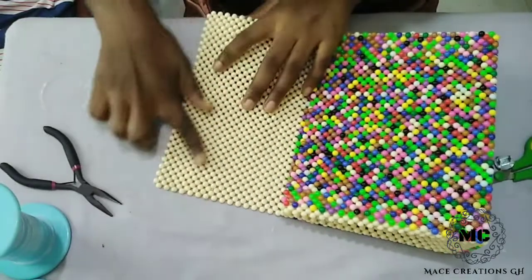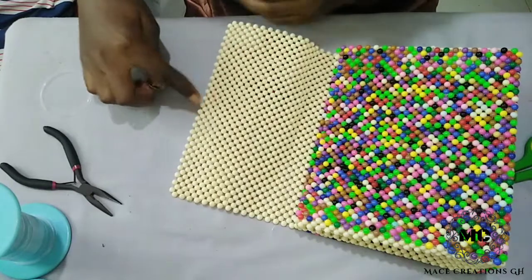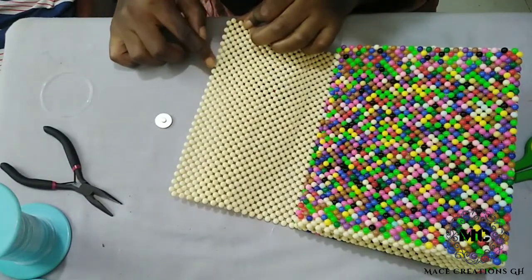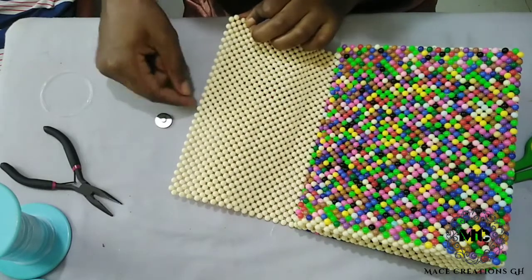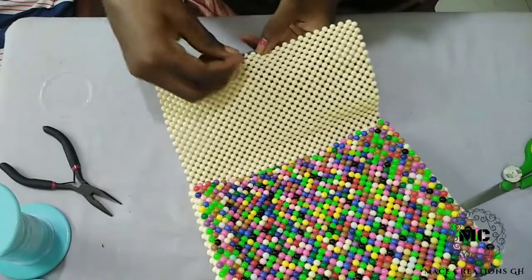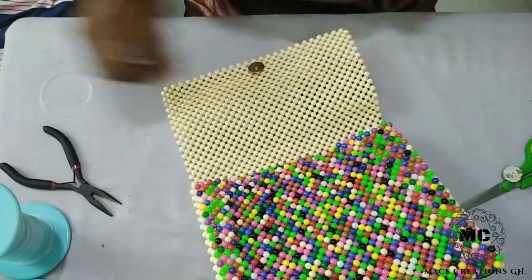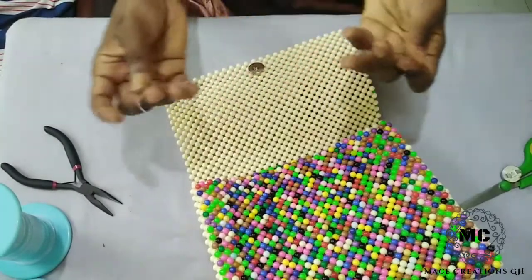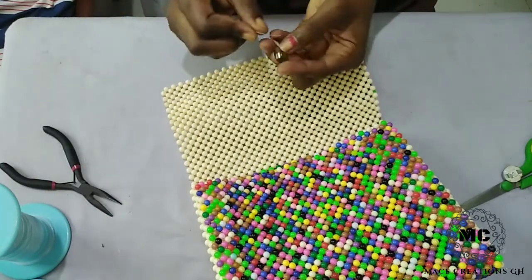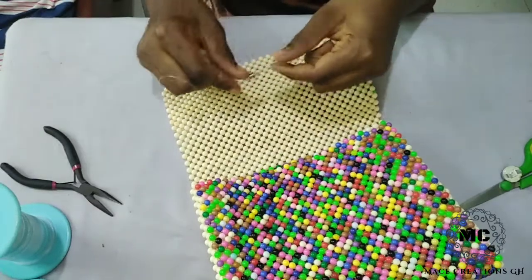I will count 12 and then the 13th one will be where I'll fix my button. So: 1, 2, 3, 4, 5, 6, 7, 8, 9, 10, 11, 12, 13 — so this is the middle, and that is where I'll fix my button. I have already cut out my fishing line.